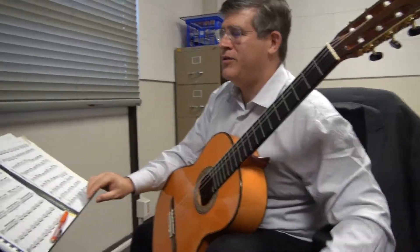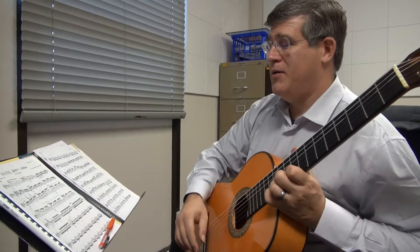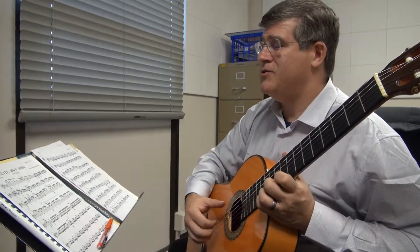This tutorial will get you started with BWV1006A, J.S. Bach. It's a very tricky piece, so as you begin...